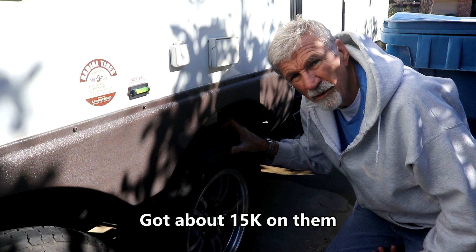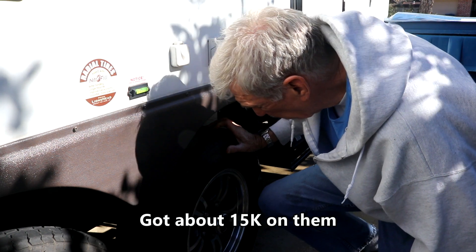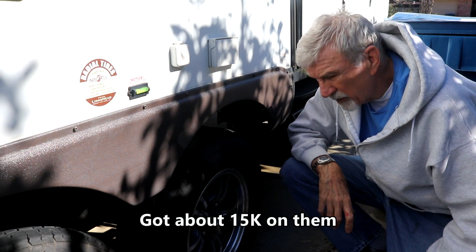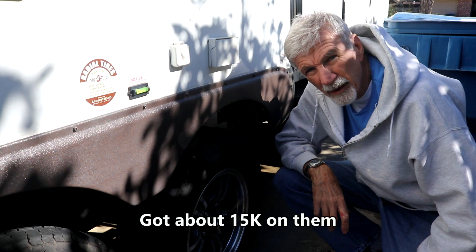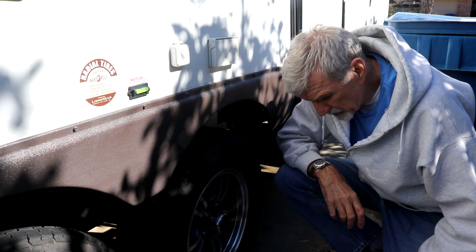So we're at 2017, which means I'm pushing right up against that four-year mark on these tires. They look in good shape, and I'll probably run them a bit longer, but I need to be aware that it is about time to start thinking about changing them out.